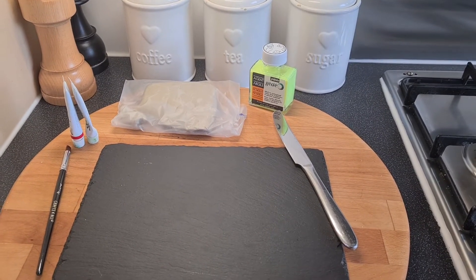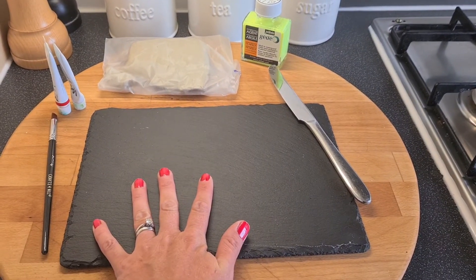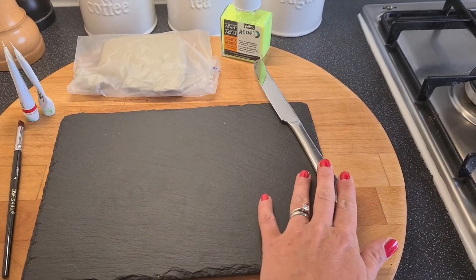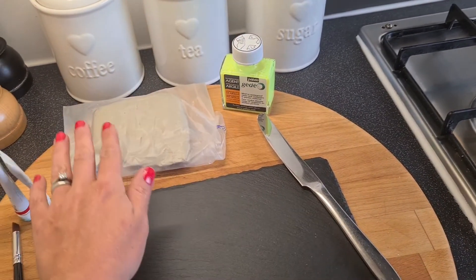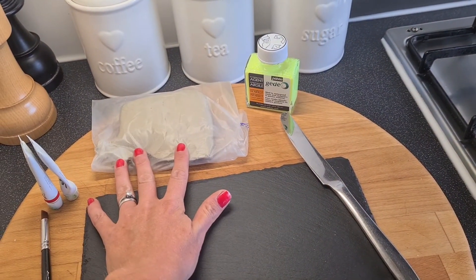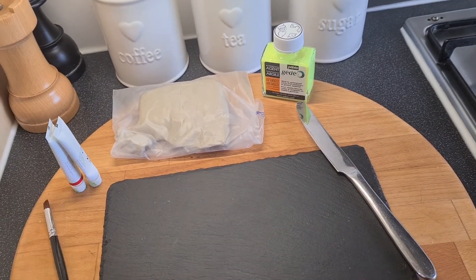To make toadstool ornaments you will need a worktop protector, a knife, some waterproofing agent, some air dry clay, some paint and a paintbrush.